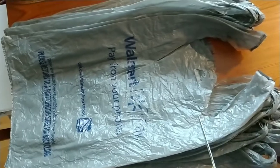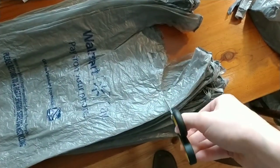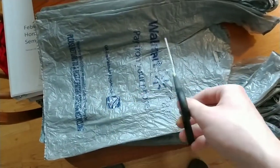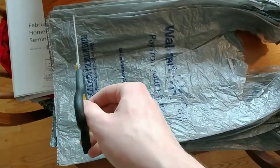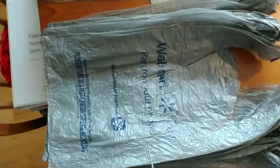I take my scissors and cut the tops off, getting all the handles off. Then I go over and take the bottom off. I'm left with the middle part, which I cut into six strips.